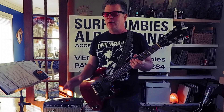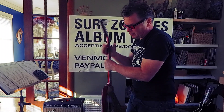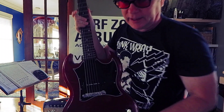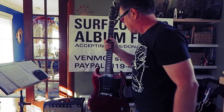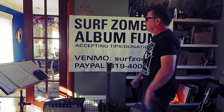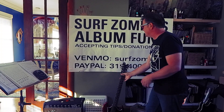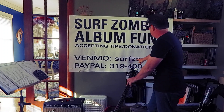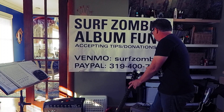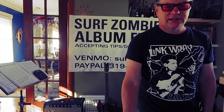Alright, so I'm playing my SG Jr. I thought about putting a Lindy Fralin in it, but I think that pickup's plenty good — keep it stock. Stock is cool. We've pretty much got our loot to pay for our album, but if you've got a few pennies in your Venmo account — Surf Zombies on PayPal — you're going to send it to Trevor Blender. Alright, I'll talk to you later. Thanks a lot.